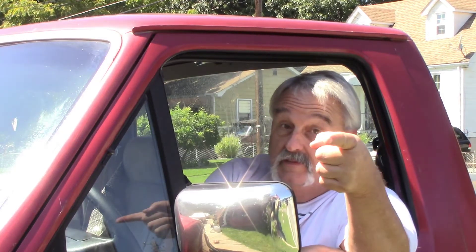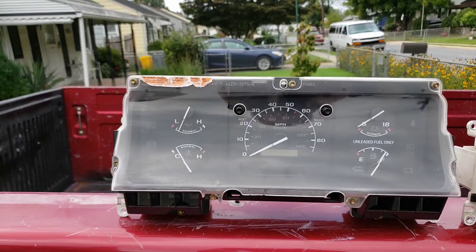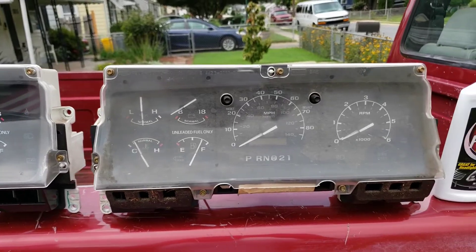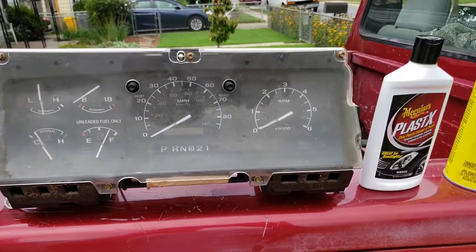Welcome to Any Scare Garage - it's upgrade time today. We're gonna add a tach and color lights to the dashboard. We're gonna upgrade this original dashboard from the truck and put in one I got out of the junkyard. We're gonna do some work on it, clean it all up, make it nice - it's got the tach, the gauges look a lot better.